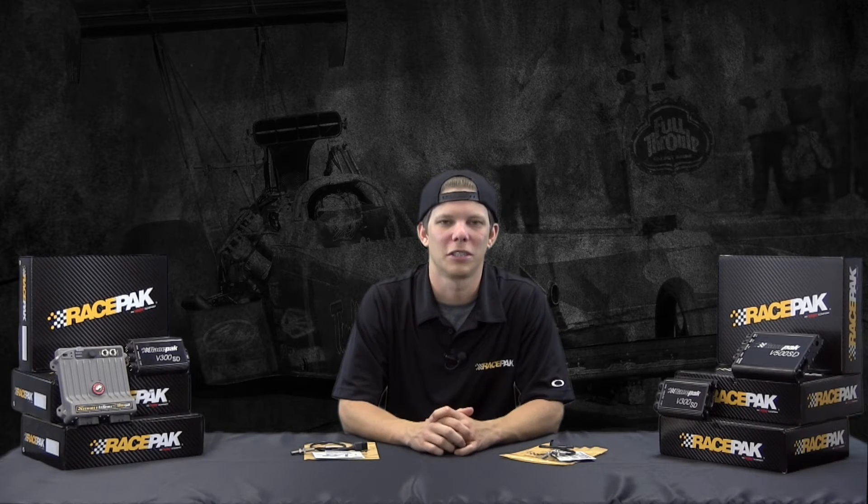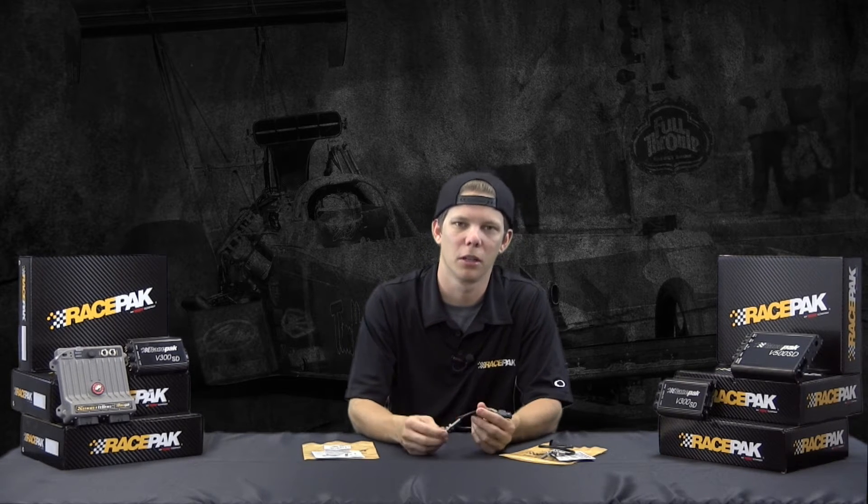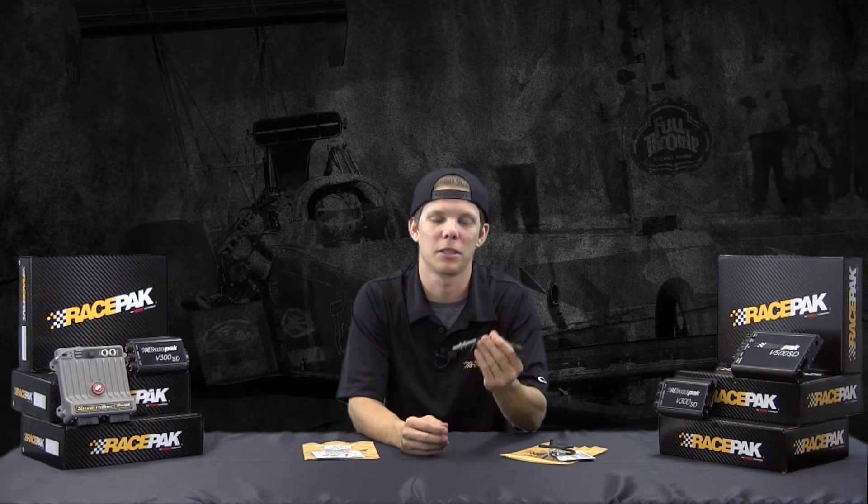Hey guys, how's it going? Are you excited for your upcoming racing season and in the process of installing your RacePak data logger for the first race? Well if you are and if you're looking for a couple extra tech tips along the way, today I wanted to talk to you about driveshaft RPM a little bit and actually the physical sensor itself.